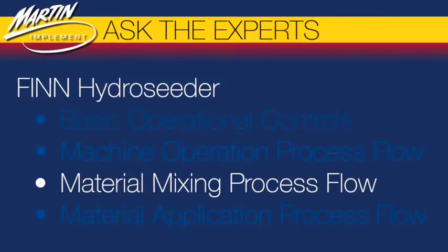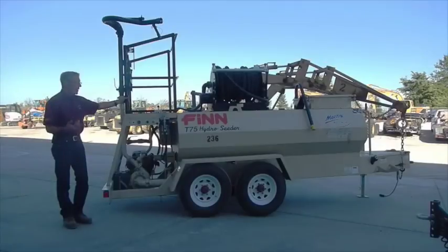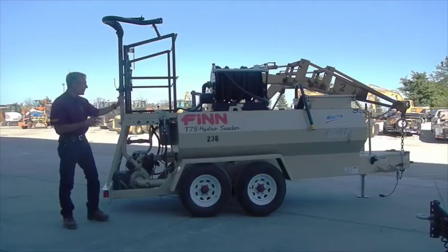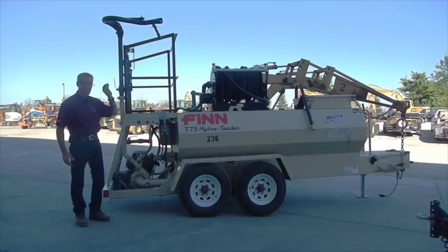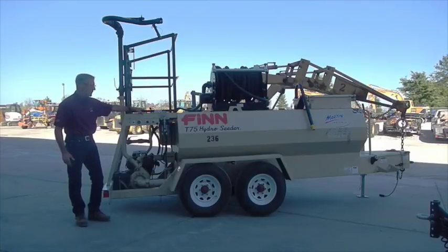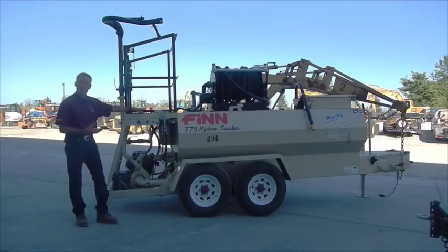Now you are ready to mix your slurry. You will be putting materials in through the top hatch. Put the lightest materials in first — such as your seeds — and then put in your bark. While doing that, you will want to be mixing in a reverse motion, which means it will be pulling the material toward the front of the tank. Run that at around half to three-quarter throttle.